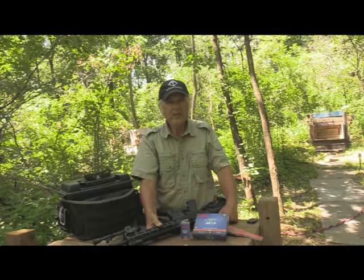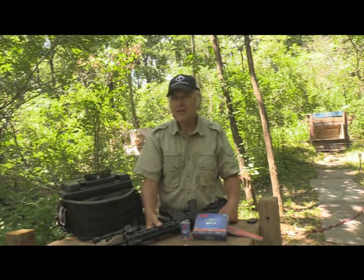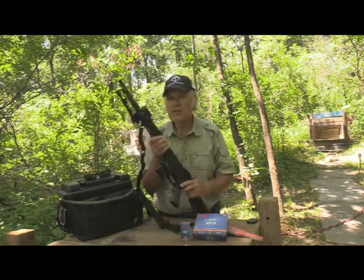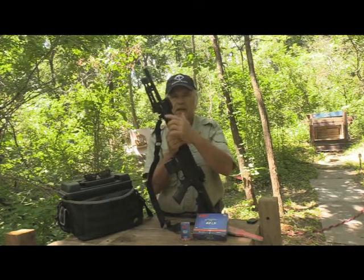I'm Dan Galusha and welcome to another edition of Shoot and Blink. We're back again today with the Smith & Wesson M&P 15/22, but that isn't really what we're going to be talking about necessarily. What we're going to be talking about is this Caldwell bipod.